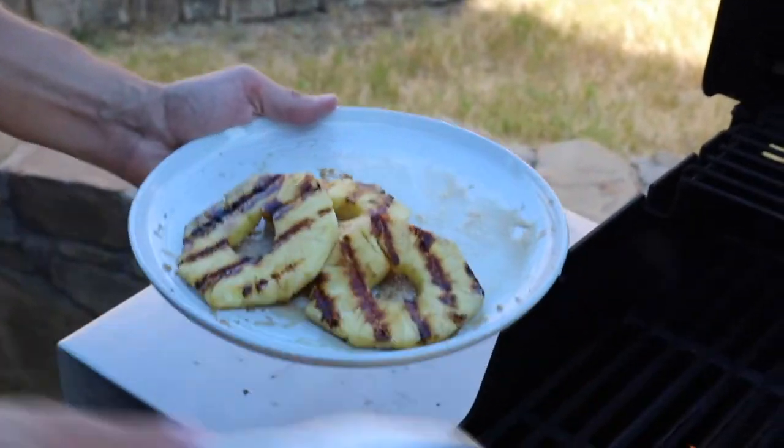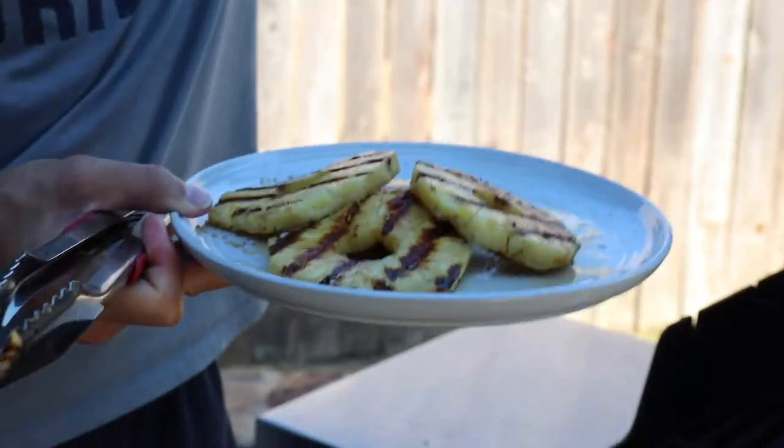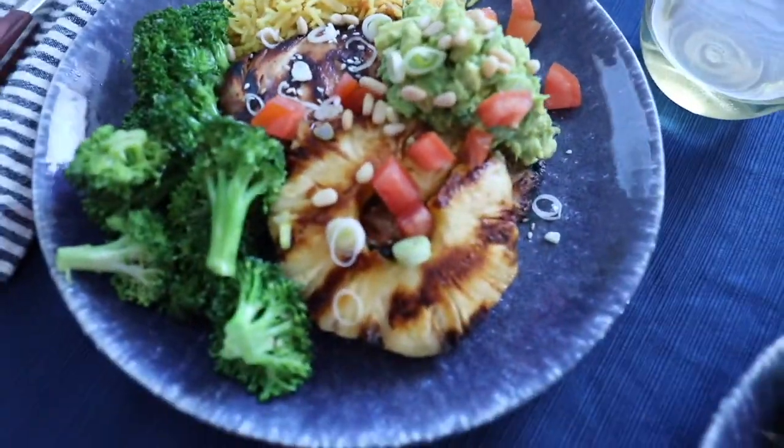They just grill for about two minutes on each side, then bring them in. It's going to be hot, but serve them up and you're done.